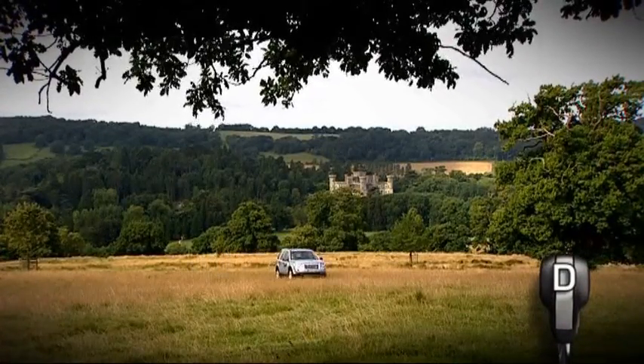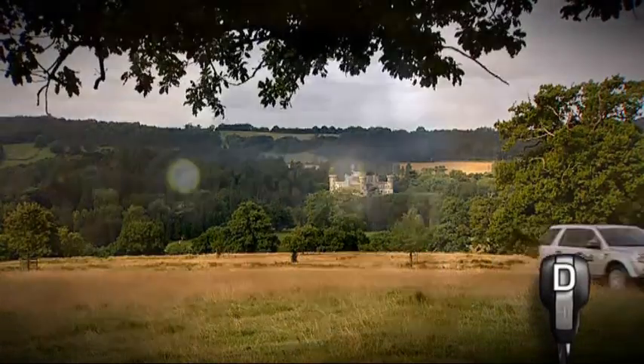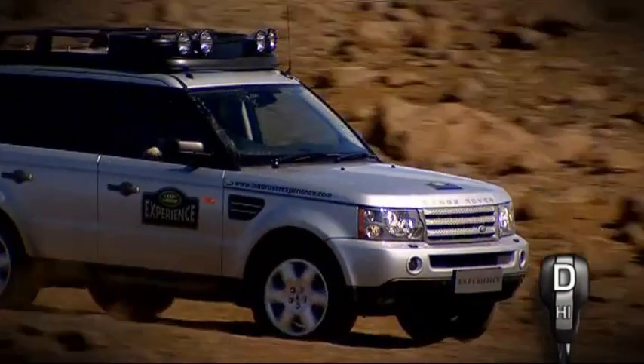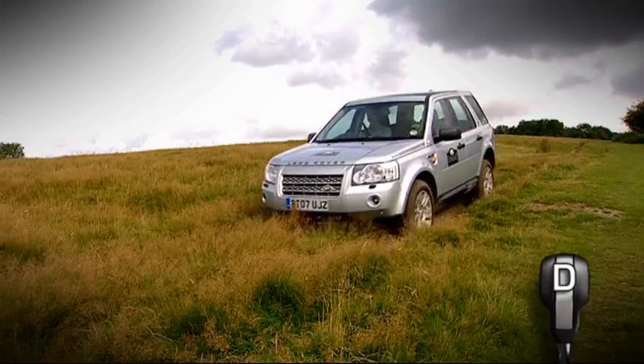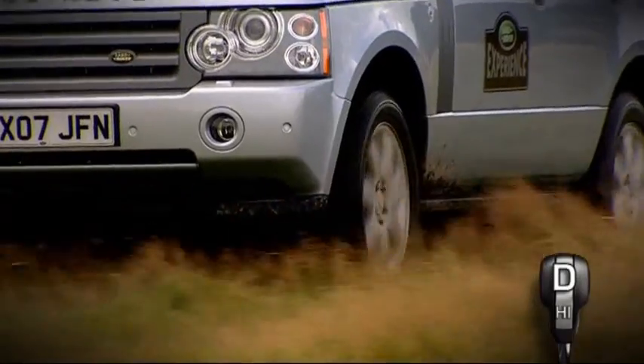When driving on open ground, following a few simple guidelines will help you make progress while minimizing damage to the terrain. If there are no established tracks on the ground, try not to follow the tire marks of previous vehicles, as this can eventually cause unwanted tracks or ruts.